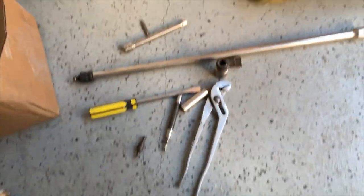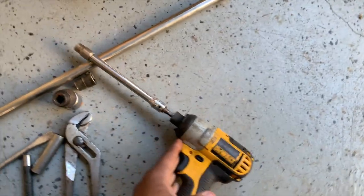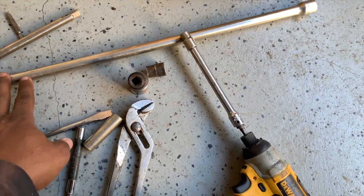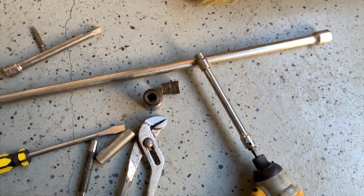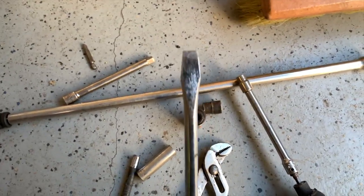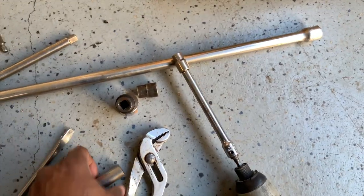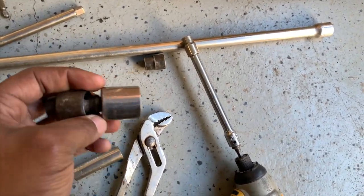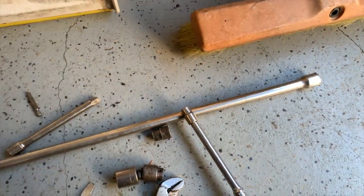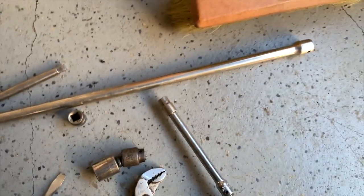The tools you'll need for this job: I'm using a 10mm with a long extension — this is optional, I'll show you guys why — a short extension on standby, some pliers just in case, a wide flathead screwdriver, a 21mm socket, a swivel, and a 15mm socket. I'll show you guys how I'll be working since this van has been in an accident.